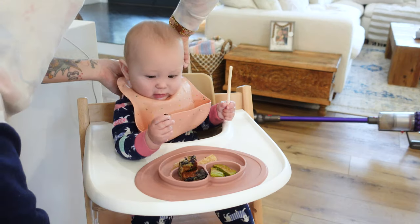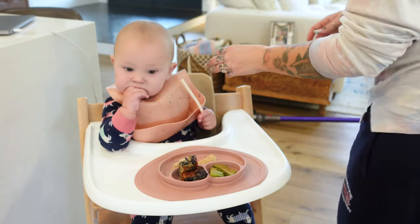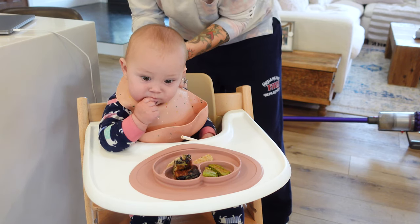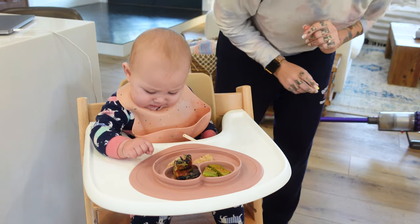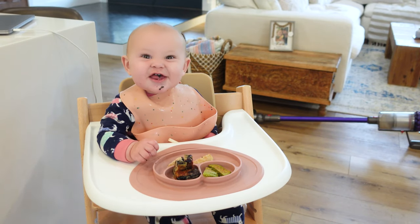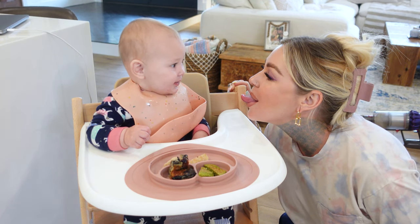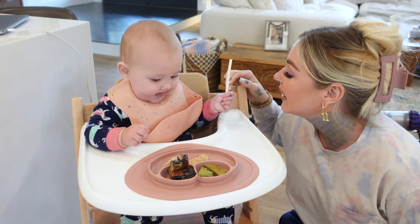I forgot the bib — rookie move. What did you grab first? You grabbed a piece of blueberry muffin. That's probably mama's favorite too. Now she's new to food in general, so the faces she make — don't be fooled. We've got to pay attention to what she continues eating more of. What do you think about blueberries? It's blueberries all over your tongue!